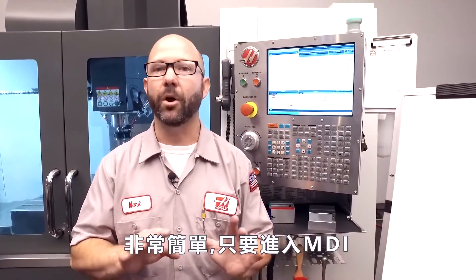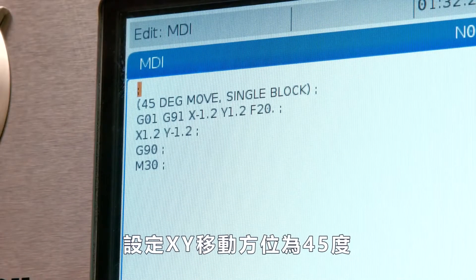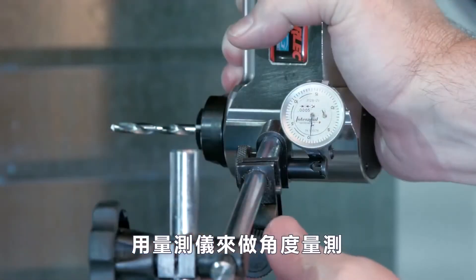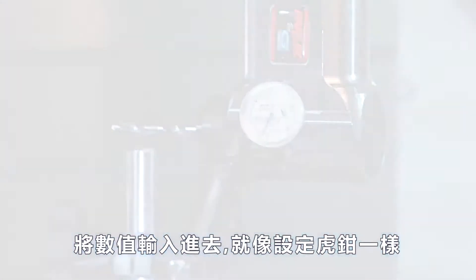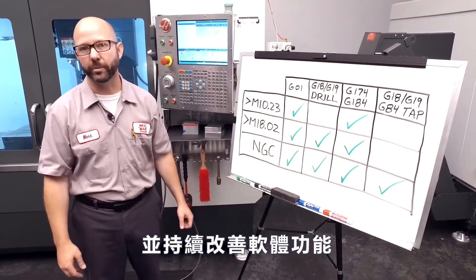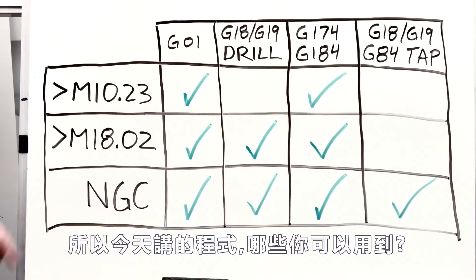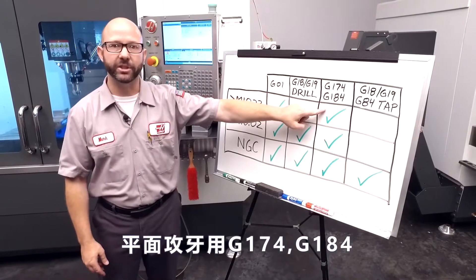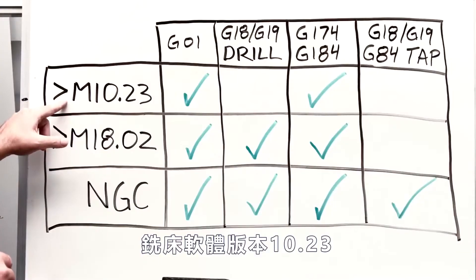It's pretty simple. All you have to do is go into MDI and program an XY move at 45 degrees. Single-block through that program with your indicator against the side of the angled head and dial it in, just like you would a vise. Now Haas has been making mills for three decades, and there have been constant software improvements along the way. We've been able to drill using a G1 and vector tap using a G174 or G184 all the way back since mill version 10.23.